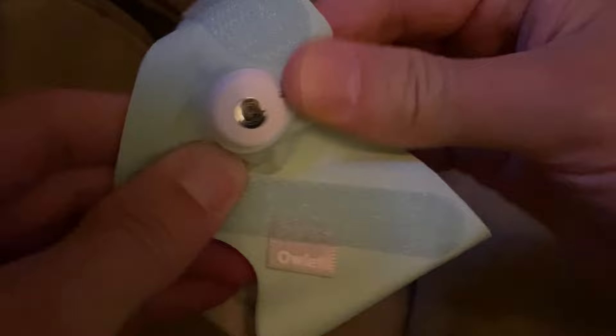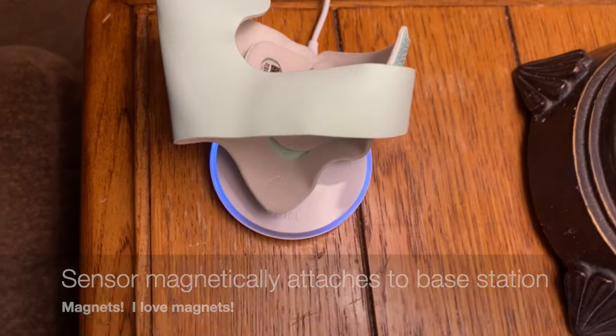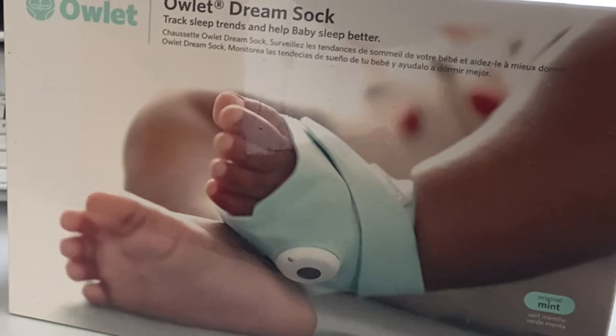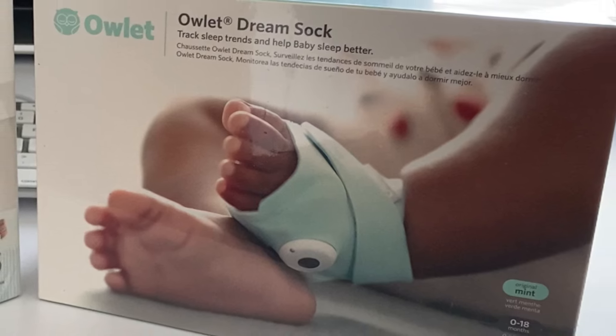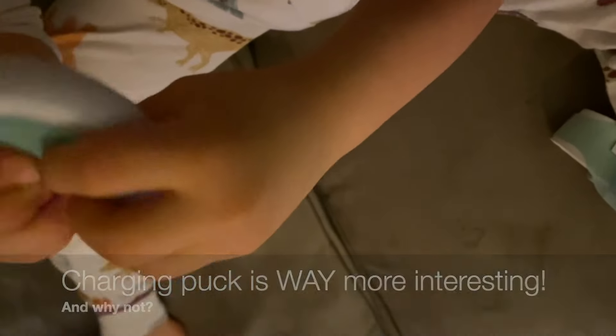The sensor is built to magnetically attach to the base station — the part that sticks out goes into the divot on the base station and snaps in magnetically. We didn't have much luck getting a good picture of what it looks like on, so I'm going to use the box to show how they've put the sock on the baby for monitoring. This one found the charging puck way more interesting than the sock.